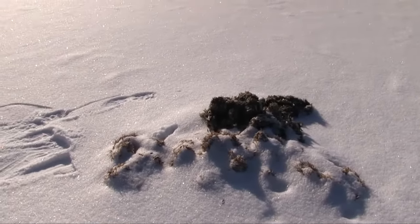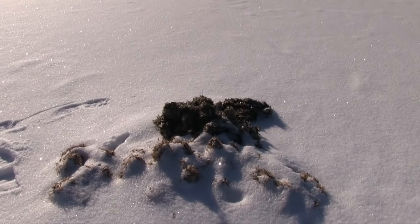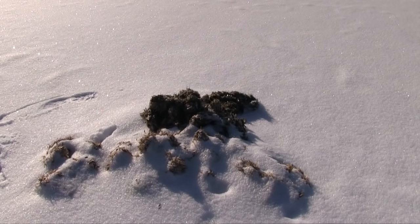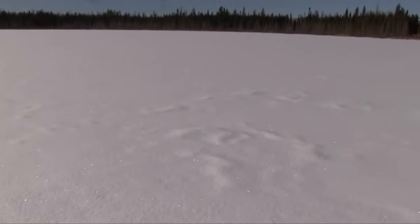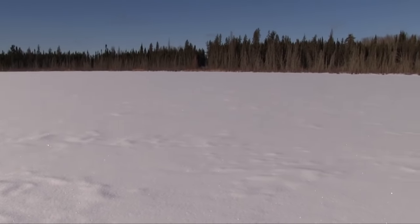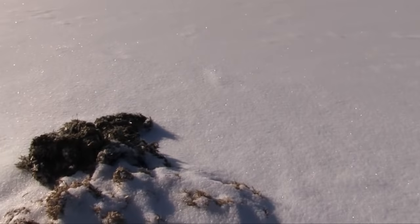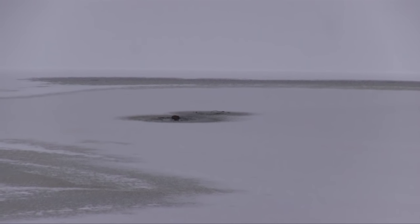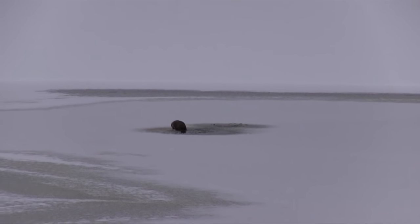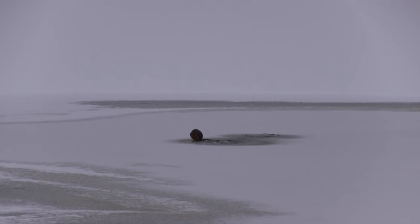This is a muskrat push-up. Not to be confused with a colony — they don't live here. This is what they are a certain distance from shore. This is how far they can swim with one breath of air, and that's what he's got out here. As the ice forms, he's out here.